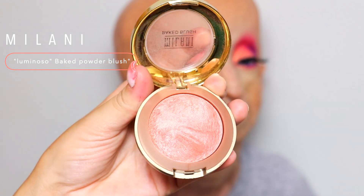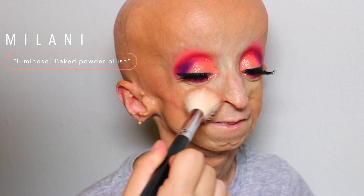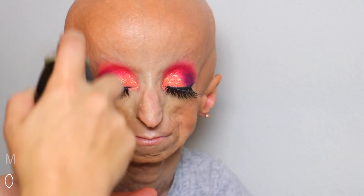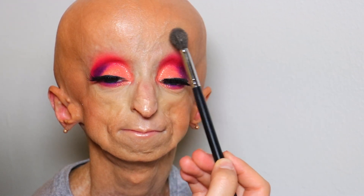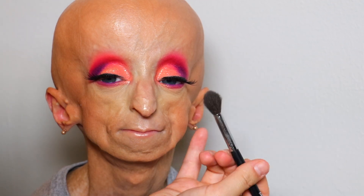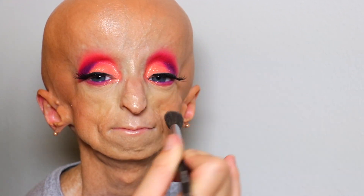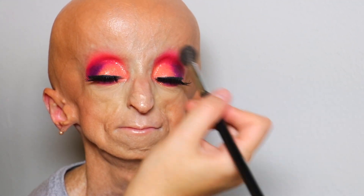Then I'm going in with the Milani Luminoso Baked Powder Blush. If you watch any beauty guru videos on YouTube, you know this is the number one holy grail blush that everyone loves. If you're looking for a perfect blush that's universal, I highly recommend you pick this one up at the drugstore — it gives you the perfect, pretty, healthy-looking blush. Then I'll be going in with the Morphe setting spray, love it. Then I'm going in with the MAC Hyper Real Glow Highlighting Kit, using the middle shade and highlighting all the places so she looks healthy, glowy, dewy. Then just adding the Morphe liquid lipstick in the shade Virgin, and we are done.